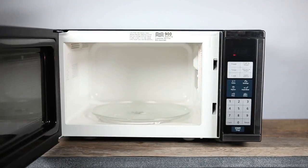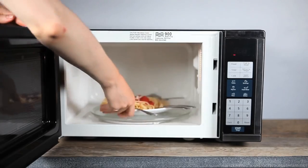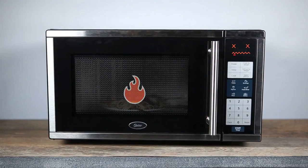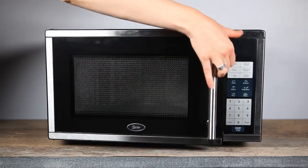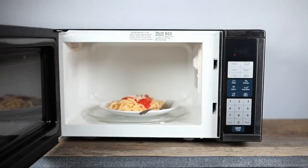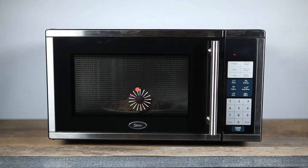But don't think we're encouraging you to throw all of your smooth metal utensils in the microwave along with last night's dinner. Too much sparking can be dangerous, so you really should avoid putting metal in the microwave altogether. Just know that you can, for the most part, without causing a World War 3 level explosion. Well, probably.